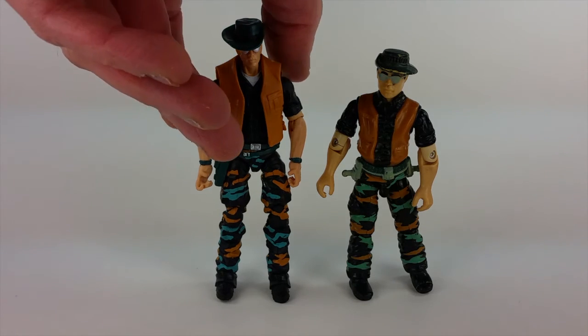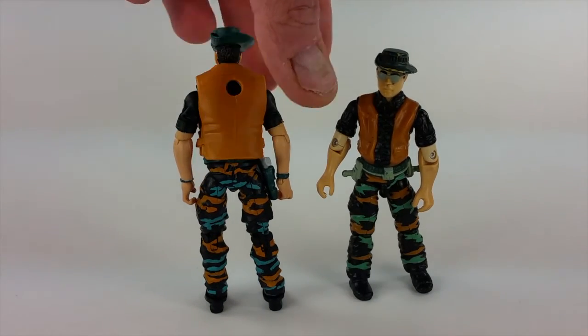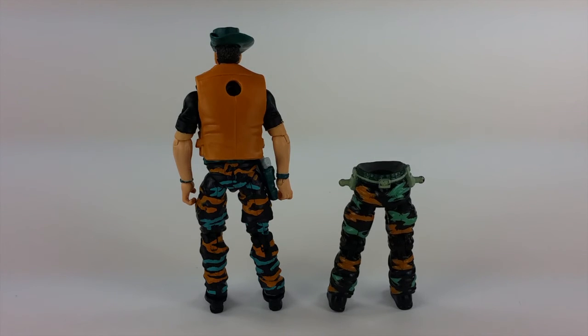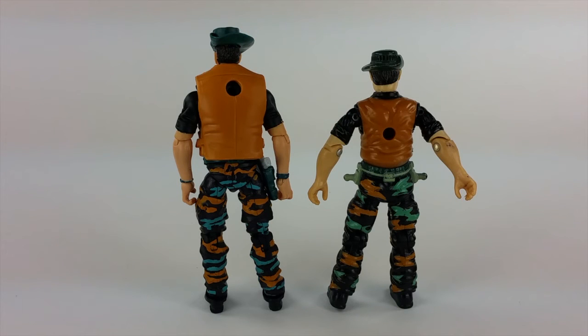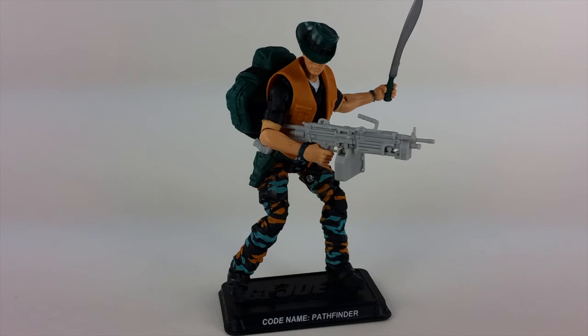Looking at it color-wise and overall design-wise, the G.I. Joe Retaliation Trooper legs do a good job of approximating those baggy pants, and the Lifeline head does a good job of mirroring the sunglasses. All in all, it's a pretty good match — if you had this up on the shelf, you could easily tell it was Pathfinder. I think the club did a really good job approximating the vintage look. I have a couple of complaints — notably the loose-fitting backpack and the hat that kind of flops off at a moment's notice — but by and large, this is a pretty decent update to the original.